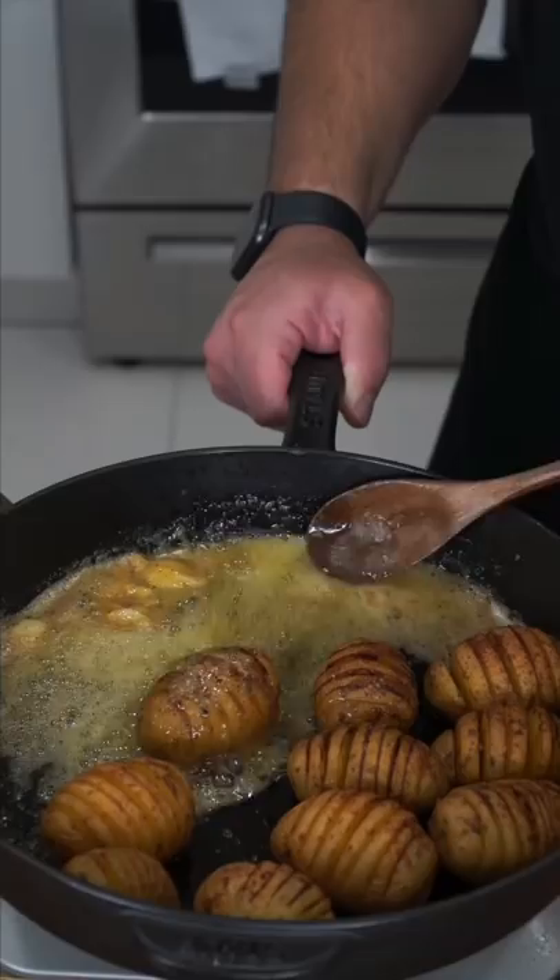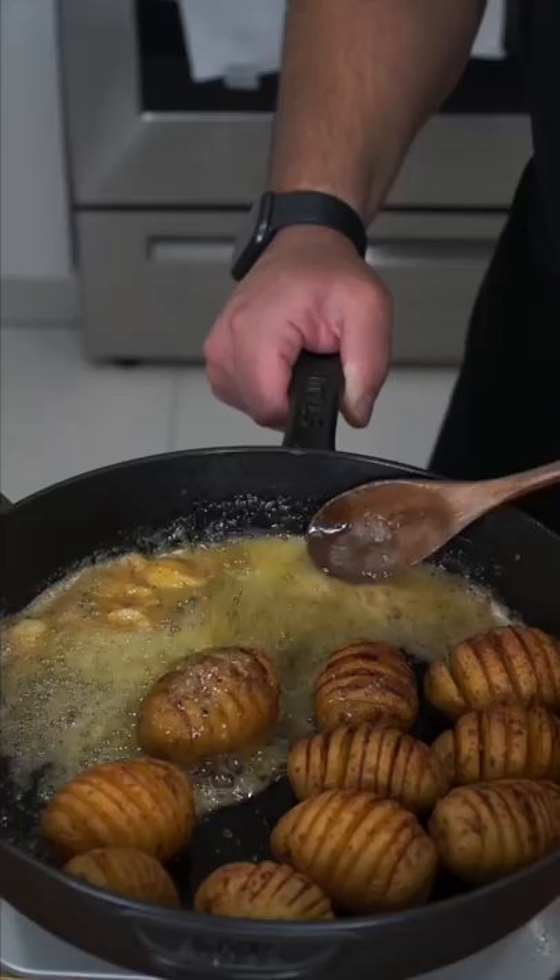Back into the oven to let them caramelize. Sure, you could add cheese and sour cream, but I want to taste potato. Cilantro and chives offset all the calories. And now we have the final product.